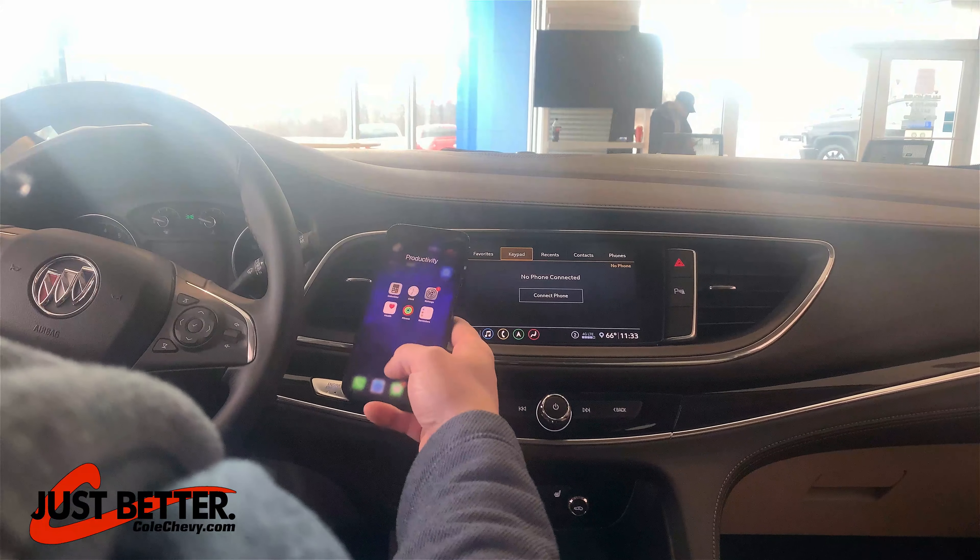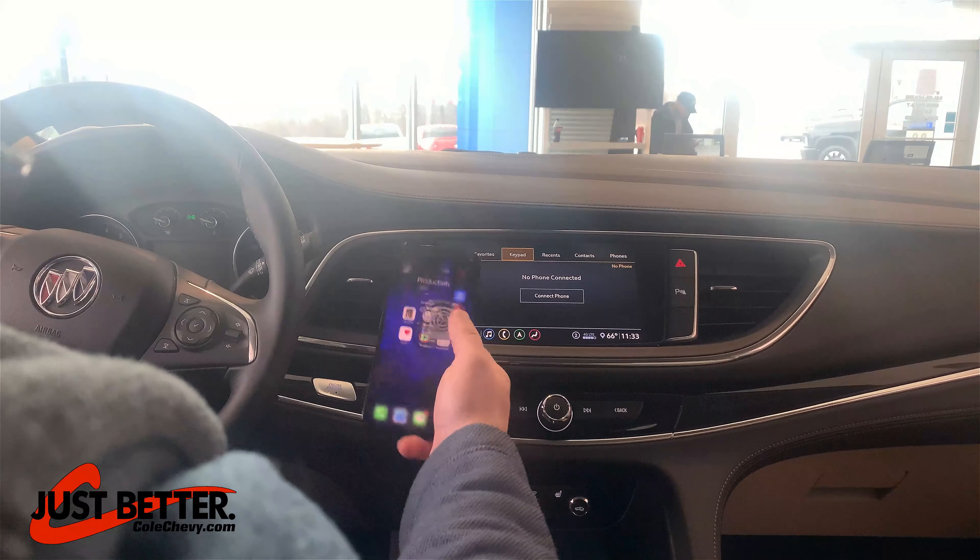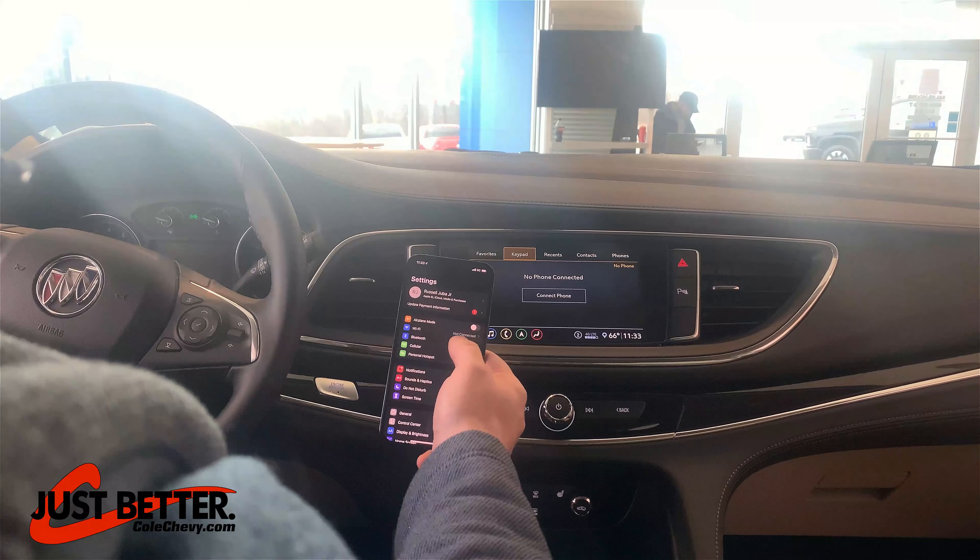Then you want to pull your phone up, whether it's an Apple or Android. Go to your Settings menu and go to Bluetooth.